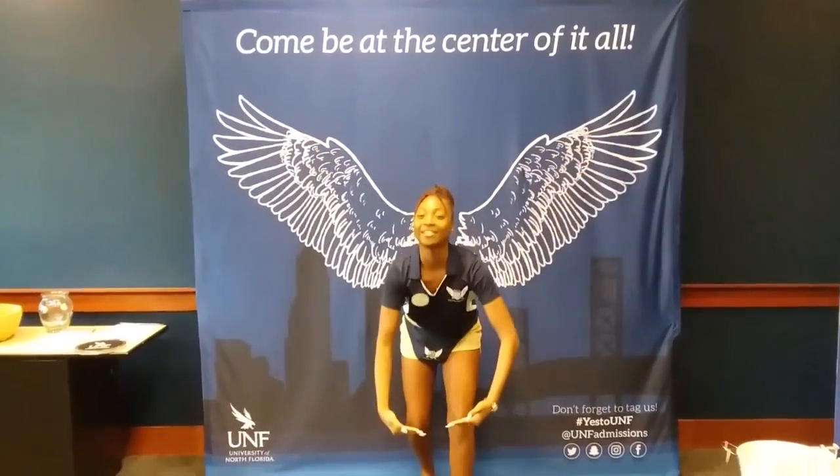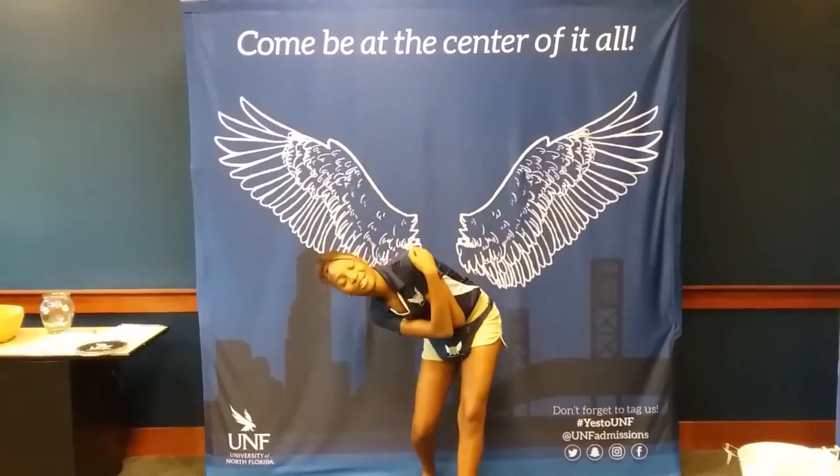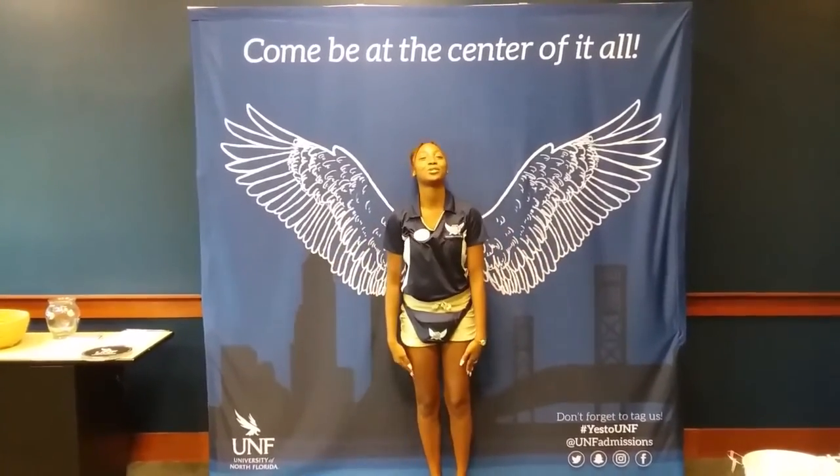And you'll come down. But you never want to cross your arms, because if you cross, then the Osprey will fall. We swoop because that's what the Osprey does, which is our team mascot.